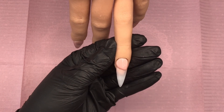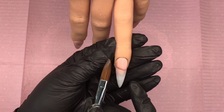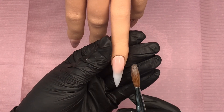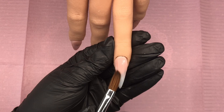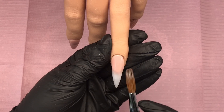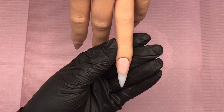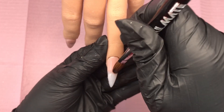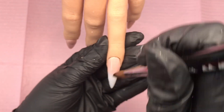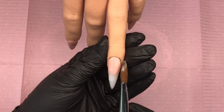I wipe my brush, do the other side, pull that in and make sure it's nice and neat. Then I pull only the front of that bead, leaving the majority there for my apex. I pick up a small bead of Milky White and blend that from the tip back, just to get that ombre as I like it. Then I clear cap all these nails.